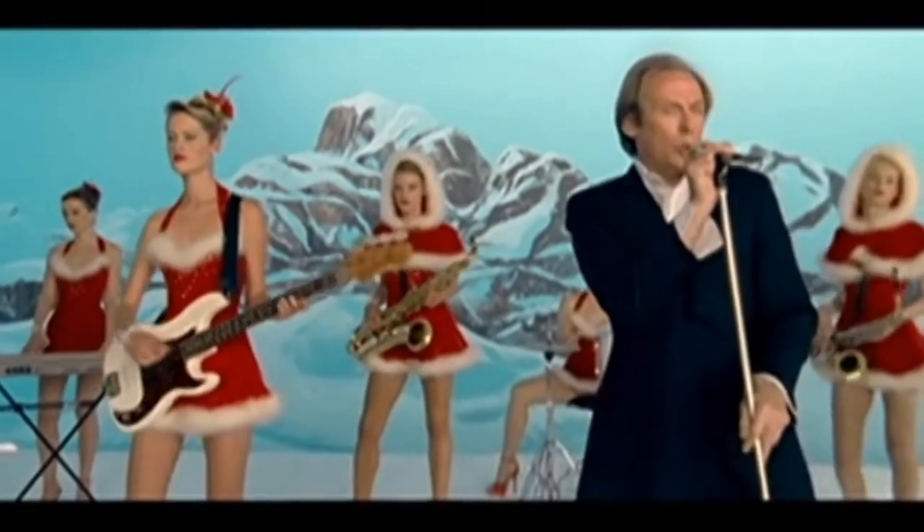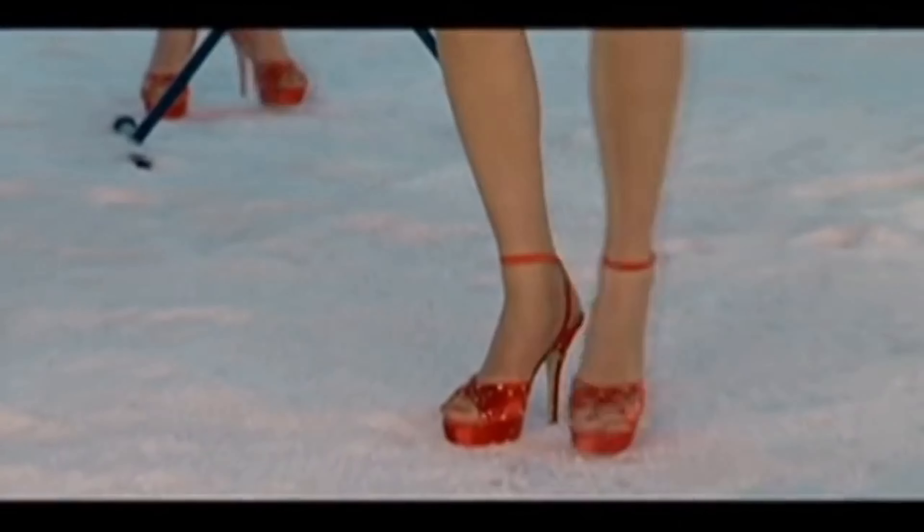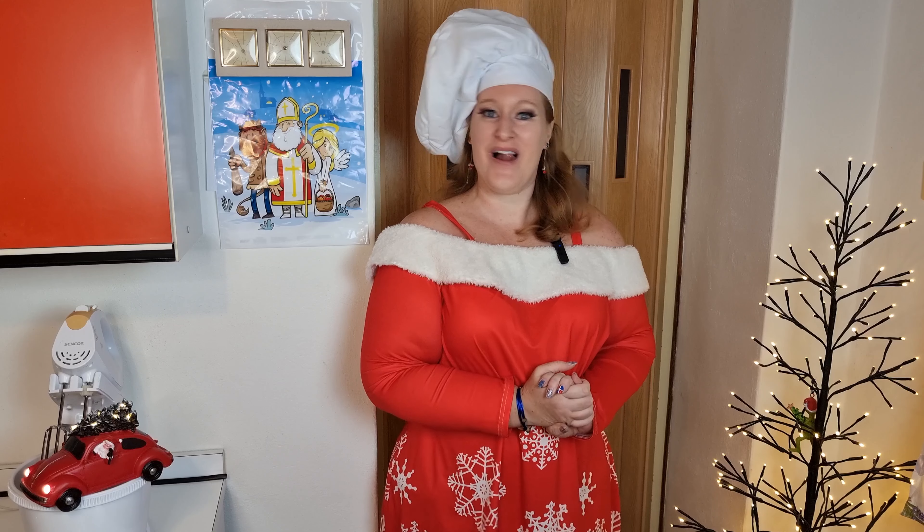I feel it in my fingers, I feel it in my toes. Christmas is all around me.